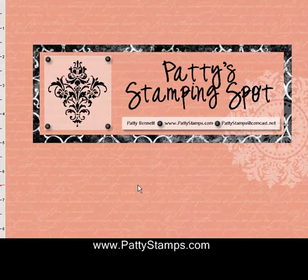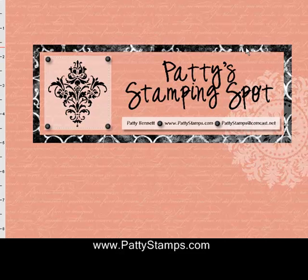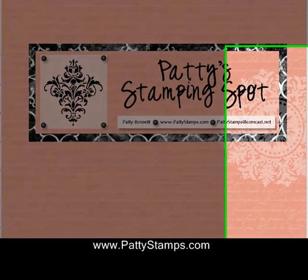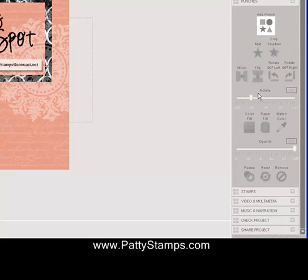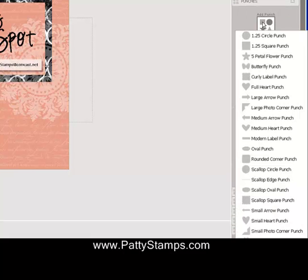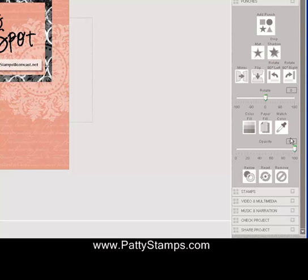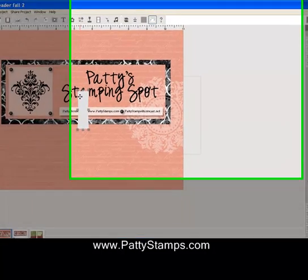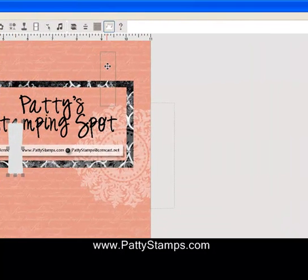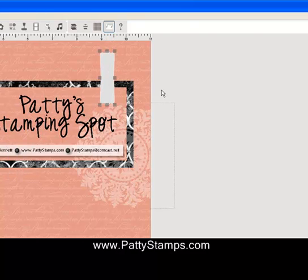Here is the page I was working on to get my blog header, and I have it all ready to the point of putting in that punch. So I went over here and clicked on Punches and then clicked on Modern Label Punch. It puts it right in the middle of the screen — you can see it's gray. I flipped it because I want it to go vertical, and then I moved it over here into position, right there.